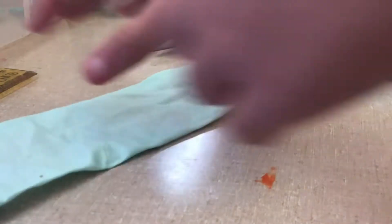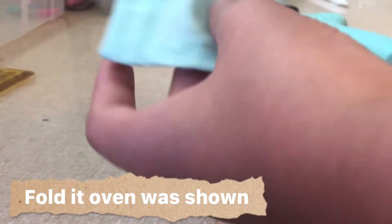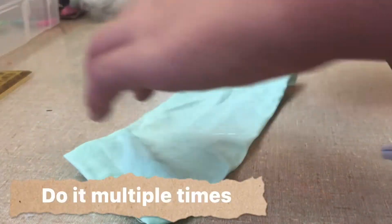Next you're going to take your fabric and fold it over the side, kind of like this, to where it makes a little crease line, and then hot glue. Do this multiple times.